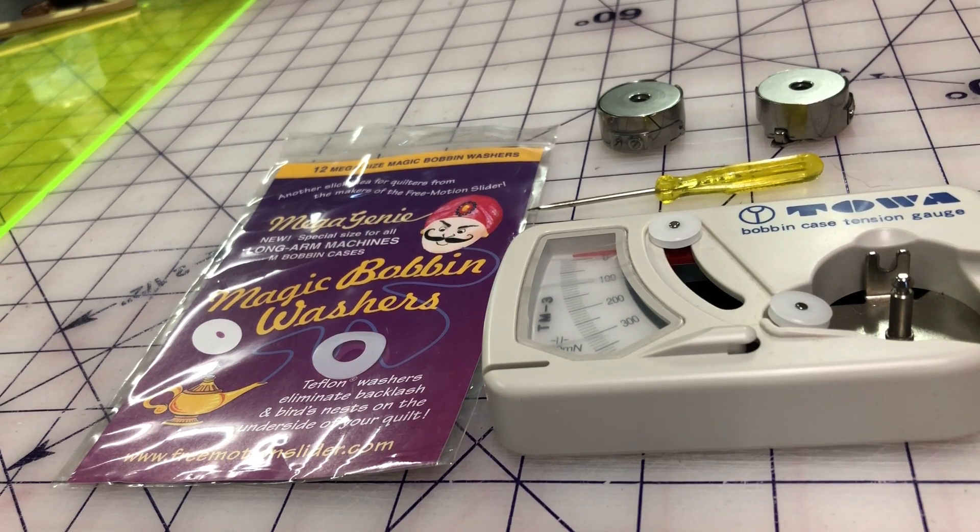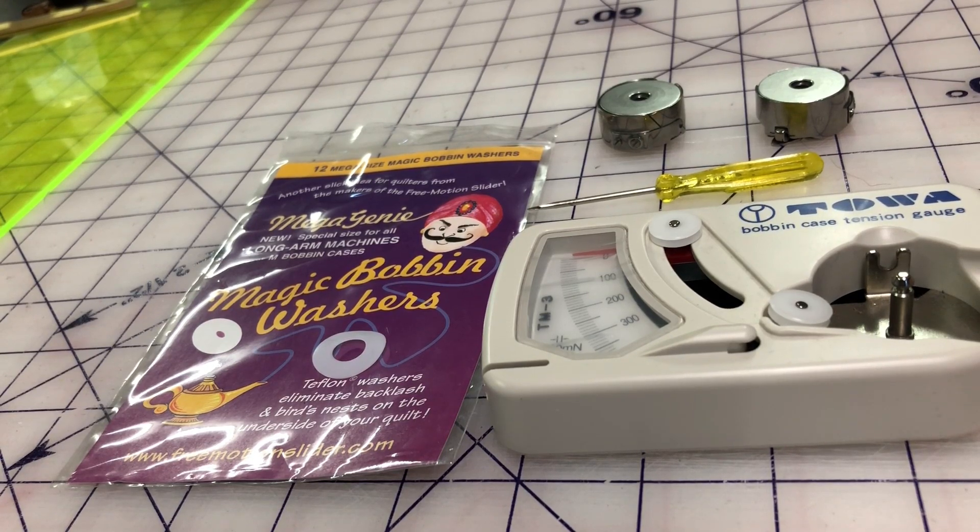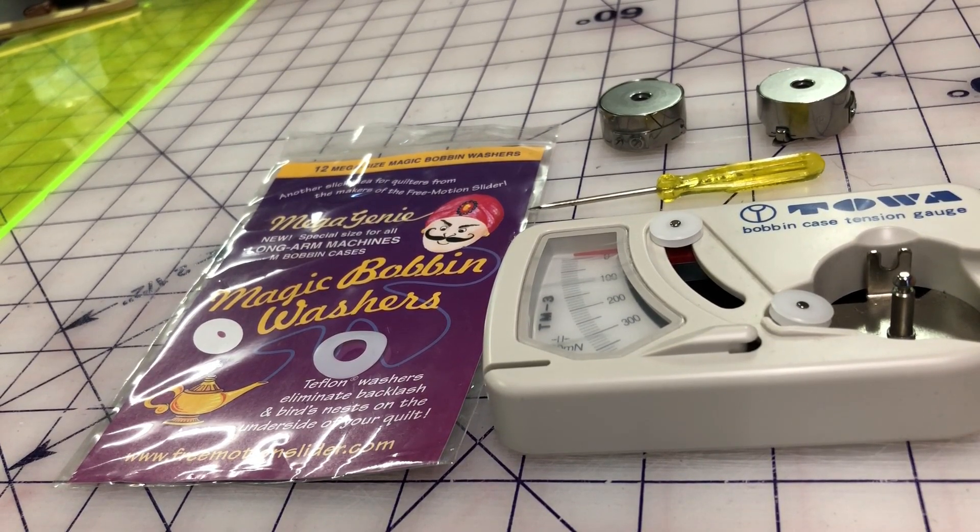The easiest thing to check of course is your thread path. Make sure that you have threaded your thread correctly and that the top thread is fully seated in your tension discs. Often we just tie the new thread on and pull it through without checking closely — in case it's wrapped itself around a thread guide inadvertently or is not seated correctly in those tension discs. Also make sure that the thread guide above the cone of thread on the back of your machine is centered over that cone. Take a good visual look at the thread path first of all.